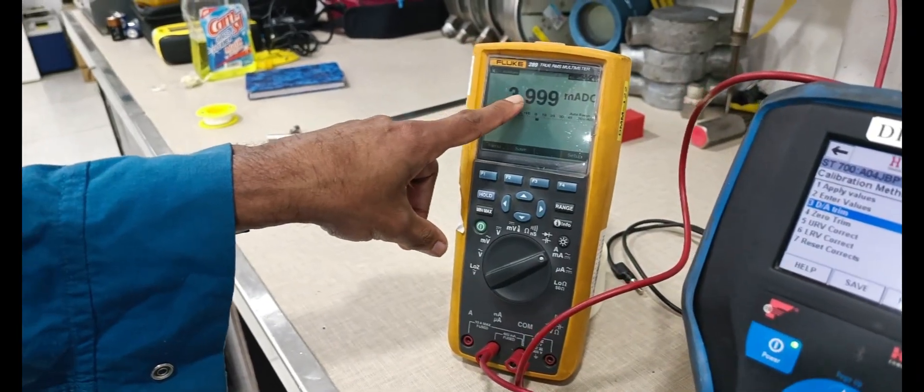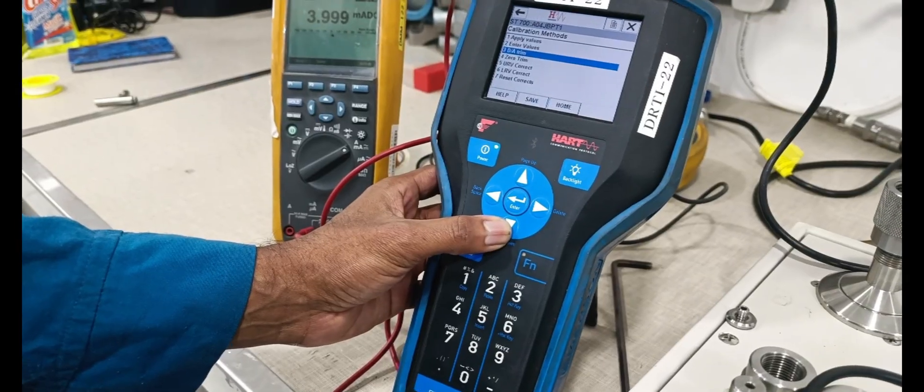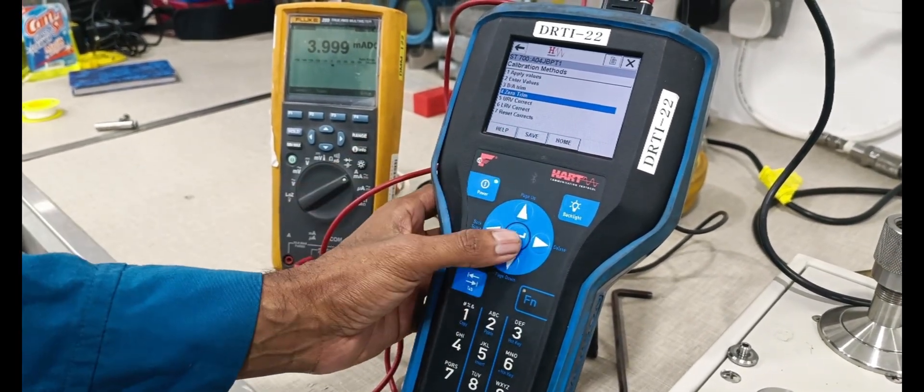Now MAH is 3.999 milliamps. Next, we are doing the zero trimming selection — zero trim, enter.